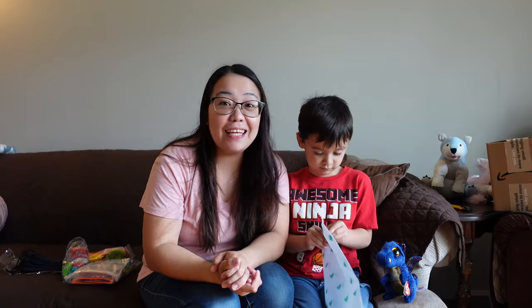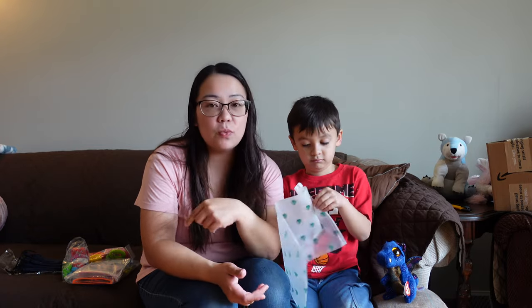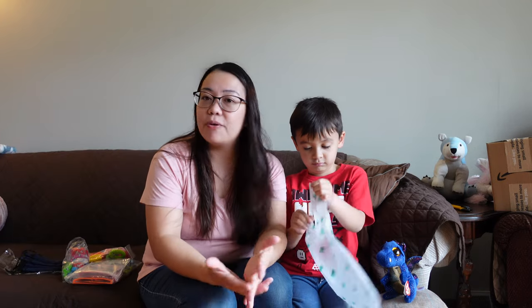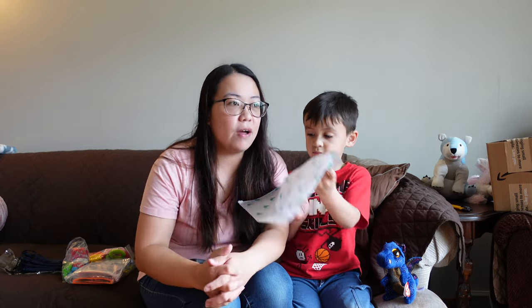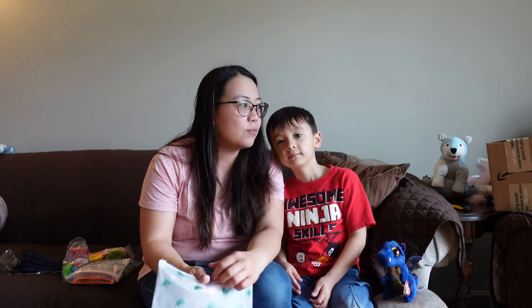Thank you very much once again, Gift in the Box, for sending us this package. For those wondering how much this costs on Amazon, you're going to find it for about 25 bucks. There's probably a coupon you can add, and if you're a Prime member too. Total 48 pieces — that's not bad for 25 dollars. So thank you once again, Gift in the Box! What do you say, Jacob? Thank you!